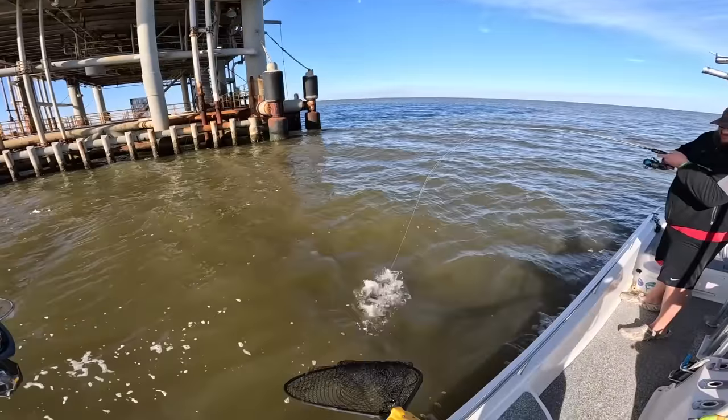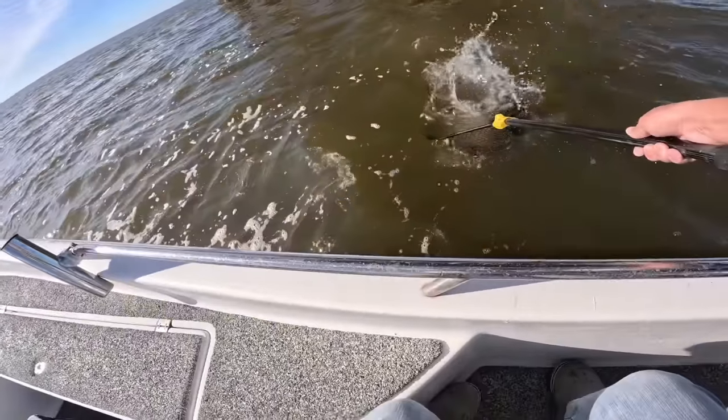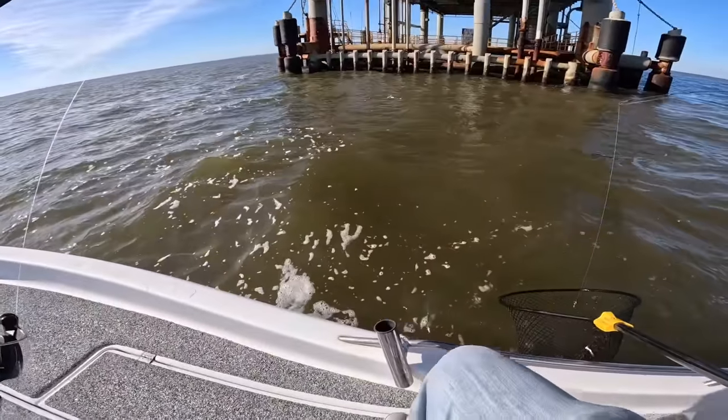Yeah, it's a big sheepshead! Wow, that's a big one — there it is. That's a big one.